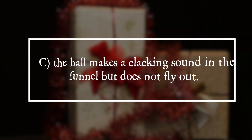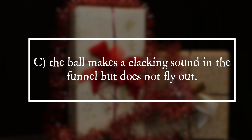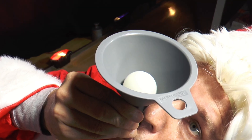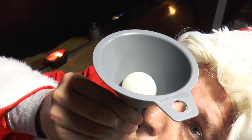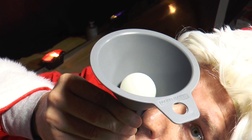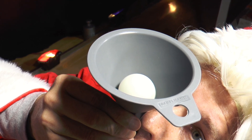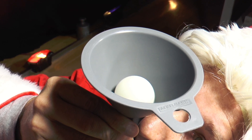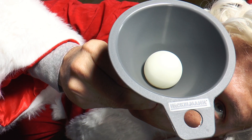The answer is C. The ball makes a clacking sound in the funnel but does not fly out. When at rest, the table tennis ball is pressed down against the walls of the funnel by the force of gravity. From above as well as from below, the ambient air presses equally hard on the ball so that it does not move at first.